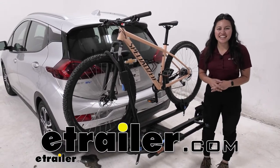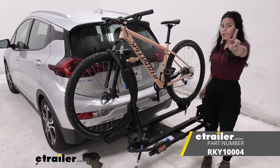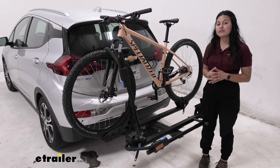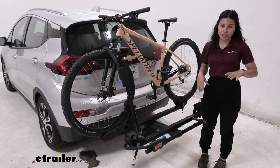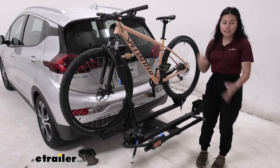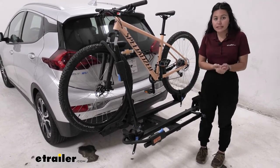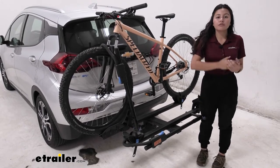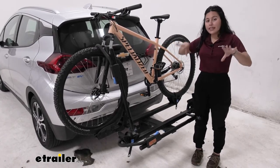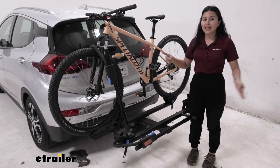Hi everyone, it's Evangeline here at etrailer, and today we'll be taking a look at the Rocky Mounts monorail two-bike platform rack on our 2017 Chevrolet Bolt EV. This bike rack is very versatile — whether you have heavy electric bikes, fat tire bikes, or step-through bikes, it can carry those types. We'll talk about the different specs and features with a focus on the Bolt EV.